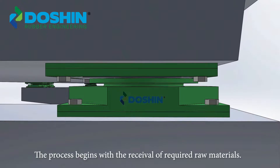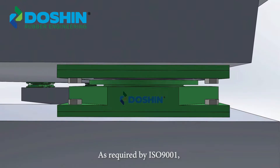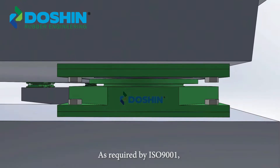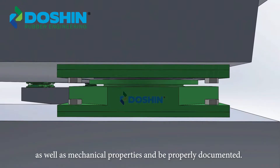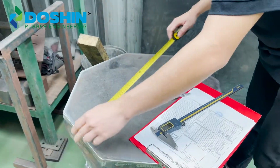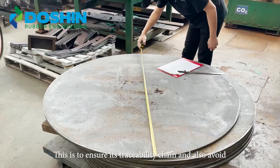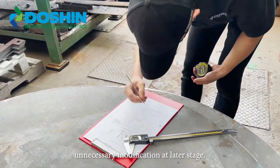The process begins with the receival of required raw materials. As required by ISO 9001, all incoming raw materials must be checked for their geometrical as well as mechanical properties and be properly documented. This is to ensure its traceability chain and also avoid unnecessary modification at a later stage.